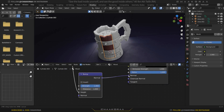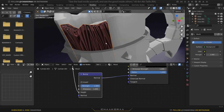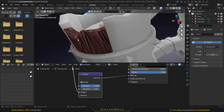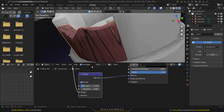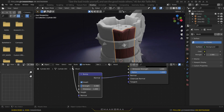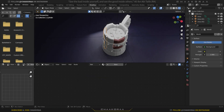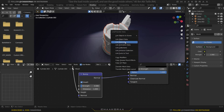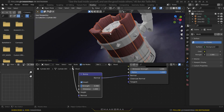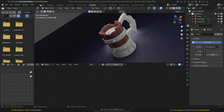The bump is too strong and also needs to be inverted — we want the wood grain to indent into the model rather than stick out. Decrease the bump Strength all the way down so it's very subtle. Now select all the mug parts, hold Shift, select them all, and lastly select the one we gave the texture to. Press Ctrl+L and link materials — they all copy the material.